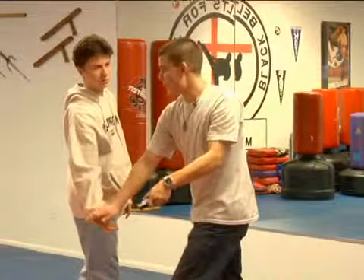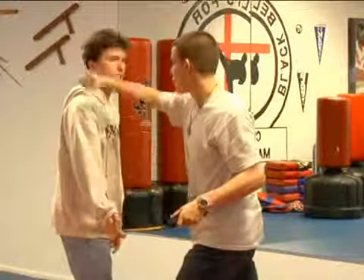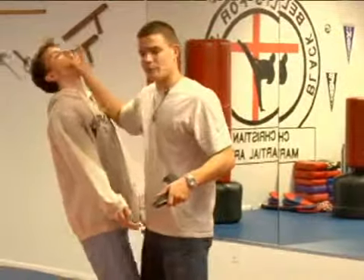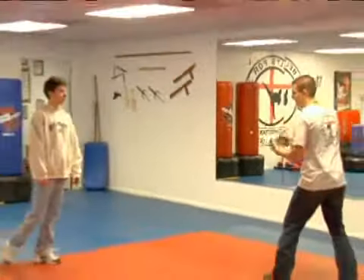Once you've done this, you can either come with a back fist here, a hook here, but from here you probably want to go here and then there. Create enough distance for you to back up and hold him at gunpoint.